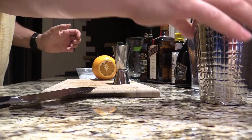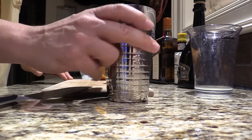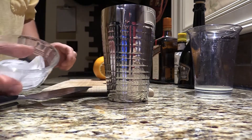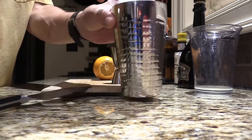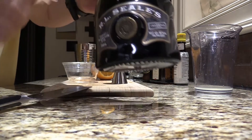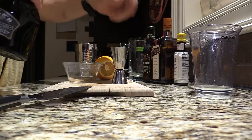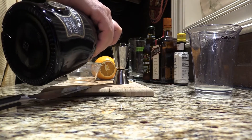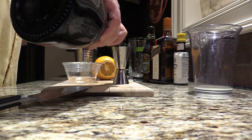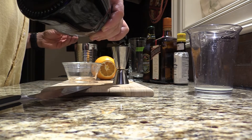What you need, very obviously, is your shaker glass and a little bit of ice. Then I have some lovely R.L. Seale's Finest Barbadian rum — and considering the name of this drink is Barbados Sunset, it's only appropriate. I'm going to do a shot of rum.